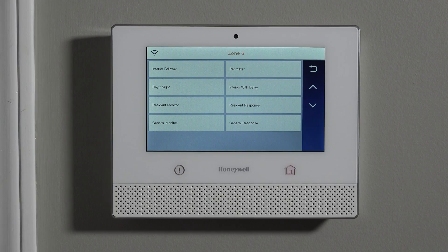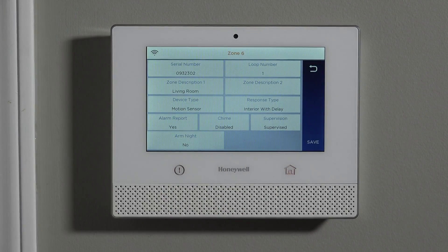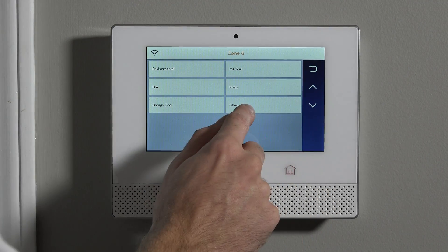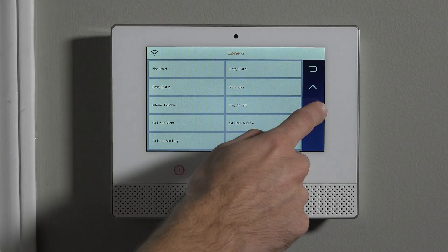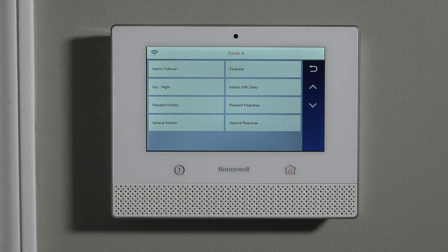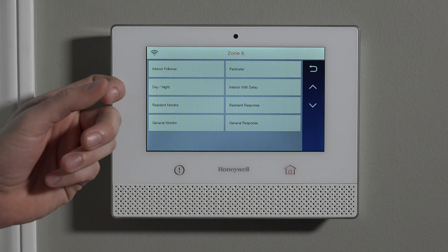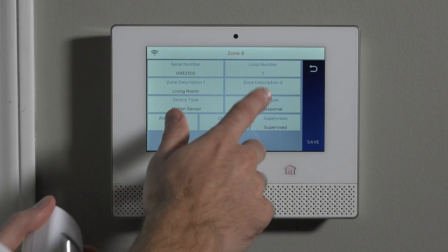The next thing is the response type. When you highlight the response type, you're displayed with all of the options for a motion detector setup. The system will limit the available response types to eight choices because we chose device type 'motion.' If we change the device type to 'other,' the response type box opens up a lot more options. But because we are a motion, this is a shortcut so we're not confused by response types we wouldn't normally use with a motion.